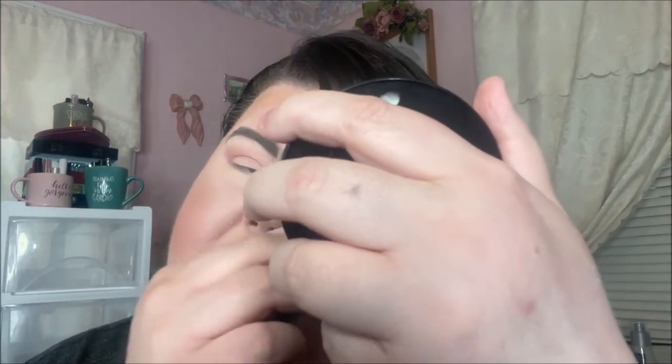So far, off of just this one shadow, performance-wise I really really like this brand already — which I knew I would, because several of my friends have done looks with her shadows. Oh yeah, that's really nice.